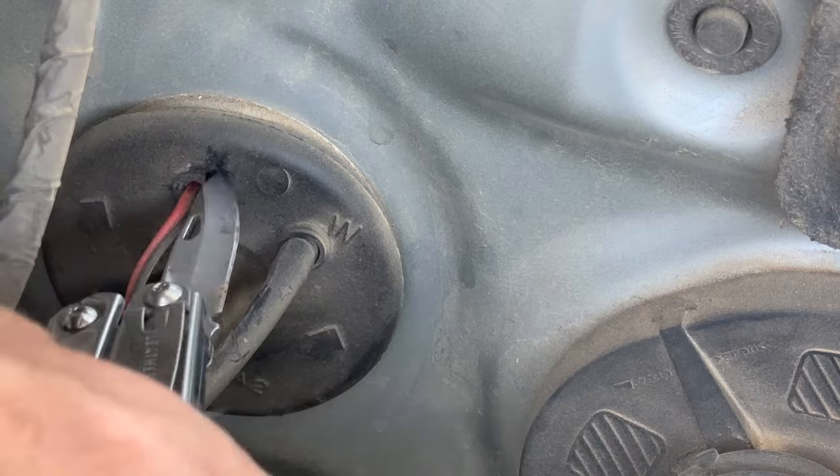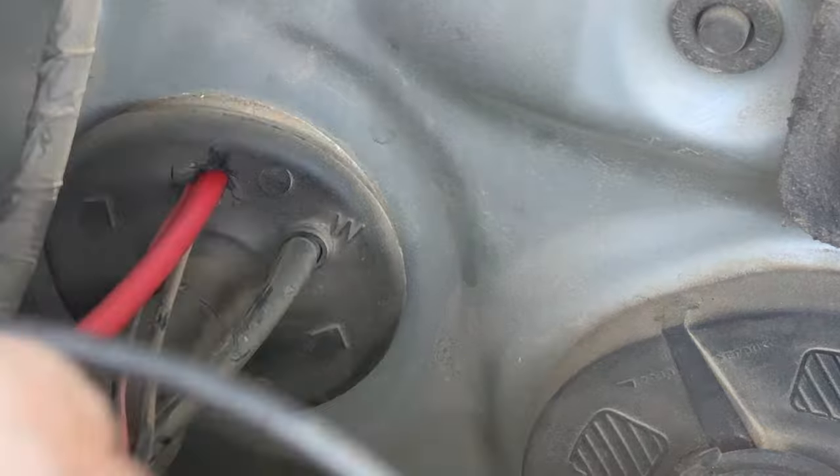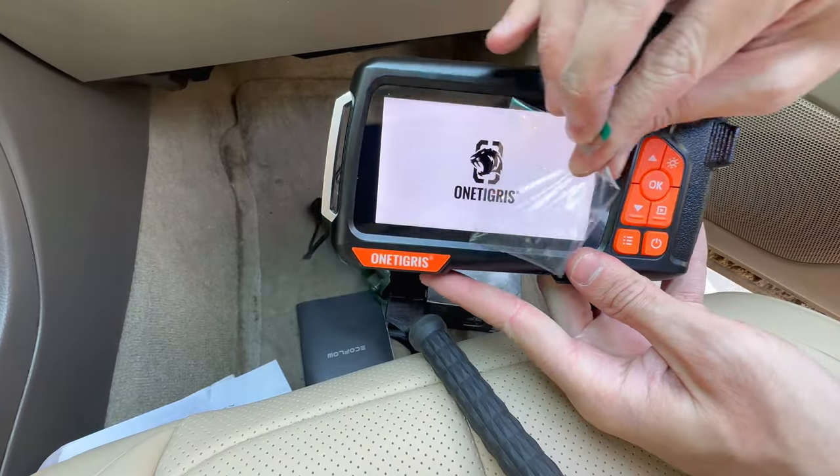I haven't had any weather or dust intrusion issues with this at all, but if you really want to make sure no dust gets in, you can just tape around that when you're done.